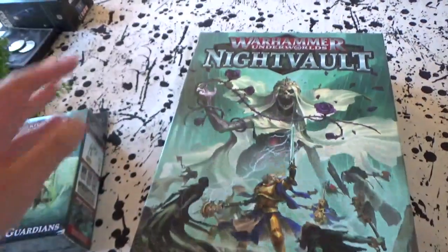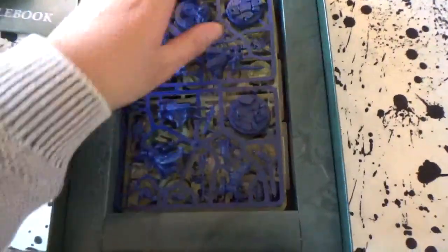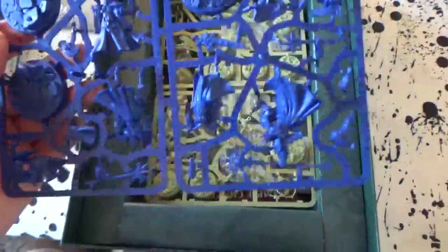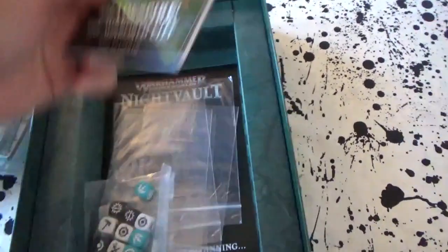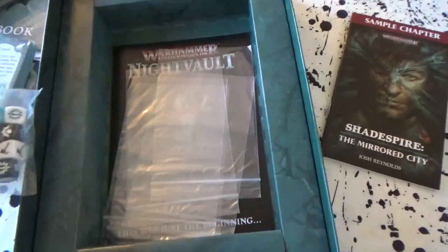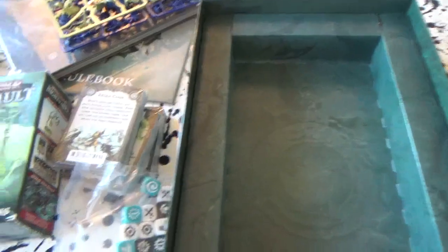Alright, so we've got our booklet, rulebooks, instructions on how to build stuff. We have our boards, and then our easy-to-build push-fit Stormcast, and ghosties here. Cards! And a sample chapter of a little book, some dice, and plastic sleeves to put your cards in. That was just the beginning — and that's the box empty. Let's take a look at the components in more detail.